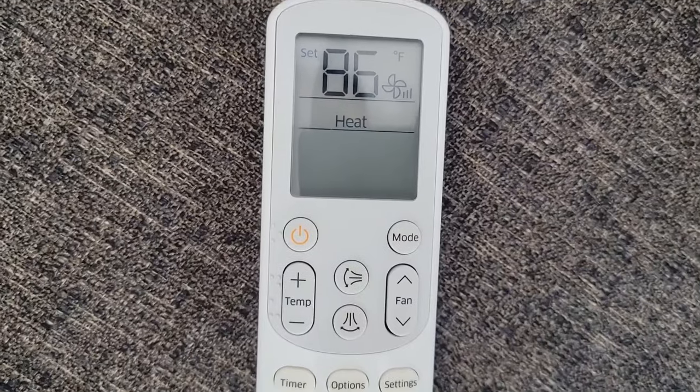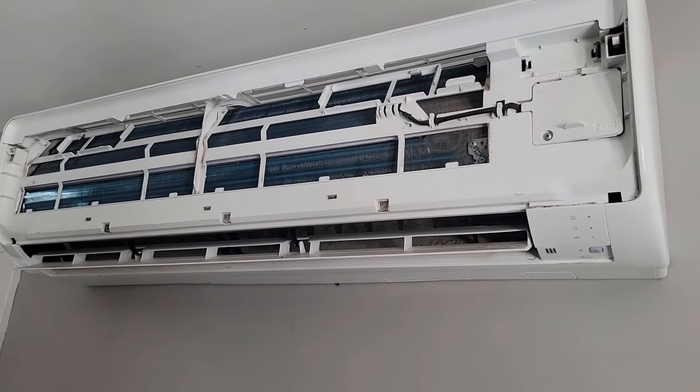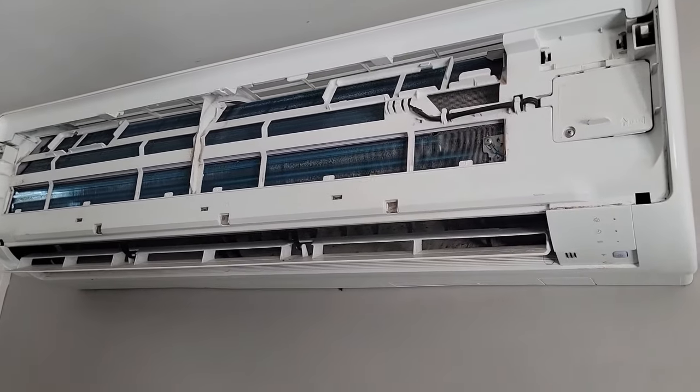Mini-split not heating. Let me show you what the pressure should be. Turn the unit on heat. The indoor fan does not blow until the indoor coil reaches 99 degrees.